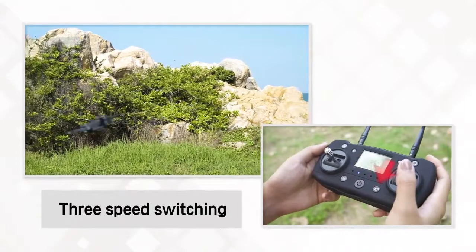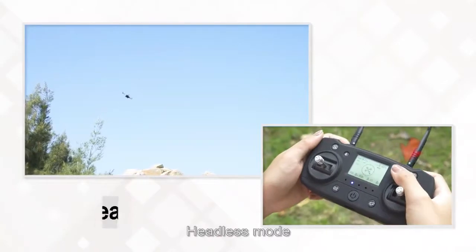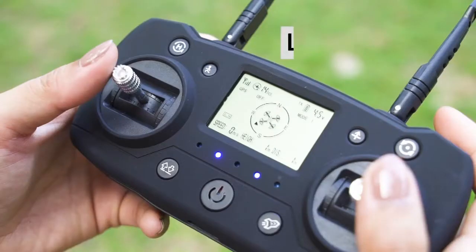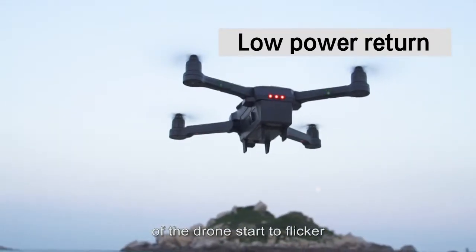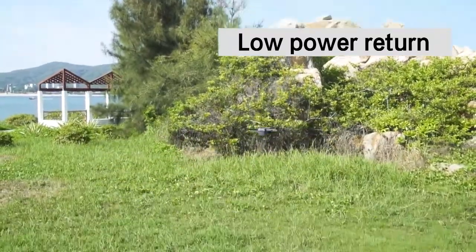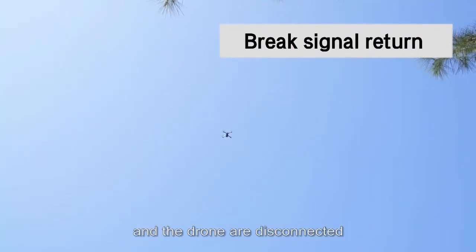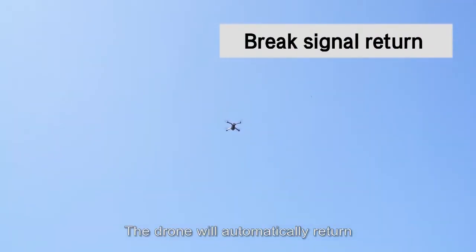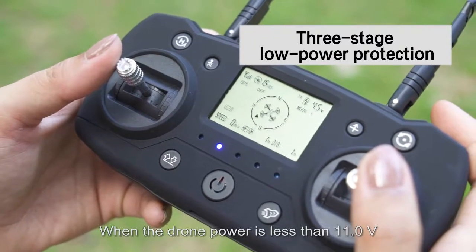Three-speed switching is available. For low-power return: when the 4 indicator lights on the remote control sound and the 4 bottom indicator lights on the drone begin to flicker, this indicates the drone has insufficient power. The drone will automatically return. Similarly, if the remote control signal and the drone are disconnected, the drone will automatically return.